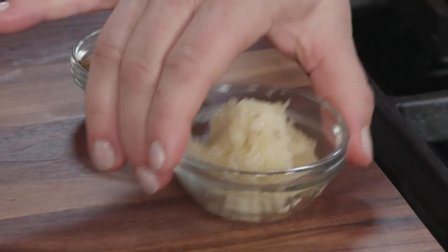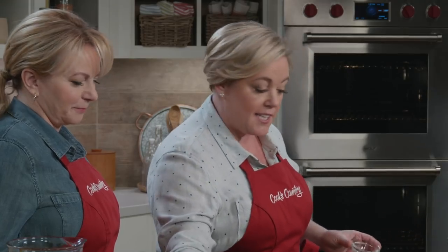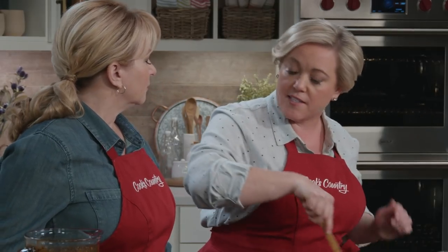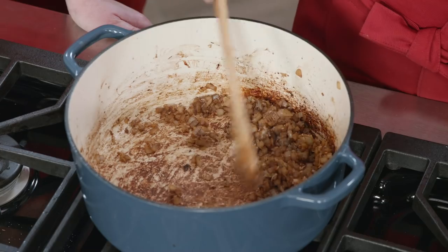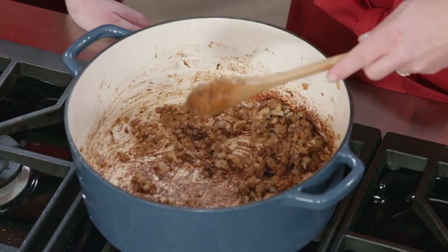Now time to add some garlic — a whopping eight cloves. We're also going to add a tablespoon of ground cumin. Cook this for about 30 seconds until you can really smell it. You can really smell those cloves. Now it's turning into a good chili — time for the adobo sauce.